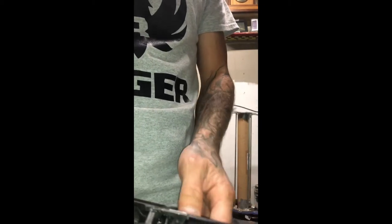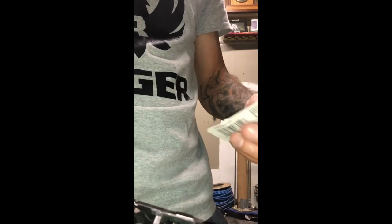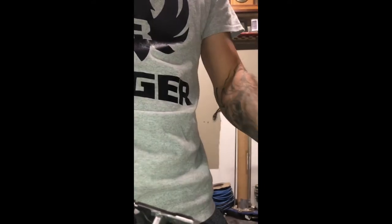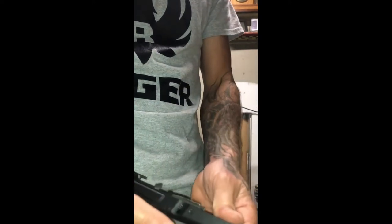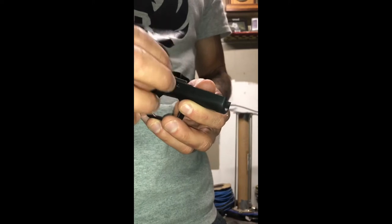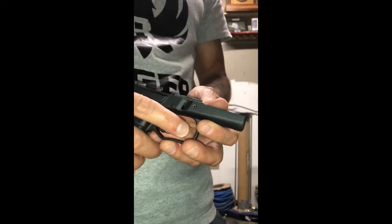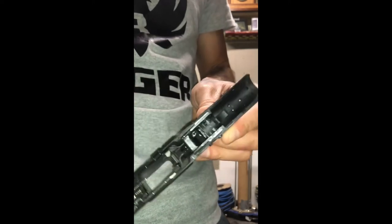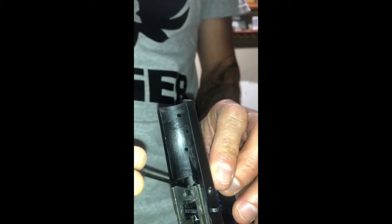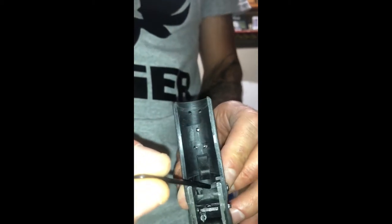Once I got done drilling through the locking block, I took the locking block out, tapped it with a 4-40 NC tap. Once I got done tapping the front locking block, I got the screws from the old Polymer 80 V1 models and put the screws through the locking block, made sure it all screwed in well, and made sure I cut the screws down far enough so they wouldn't be sticking out and catching on the guide rod and spring.